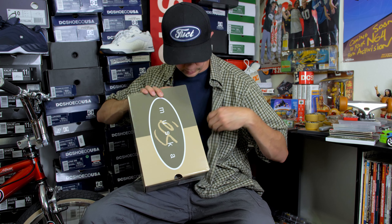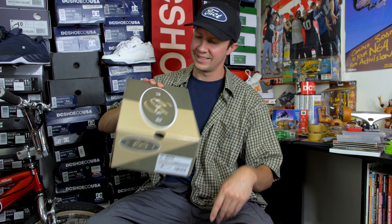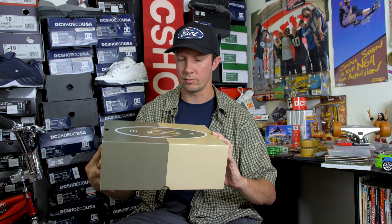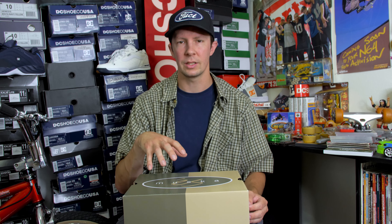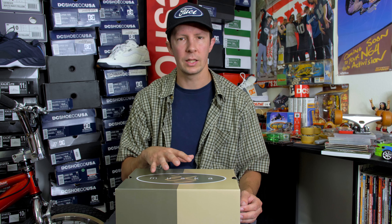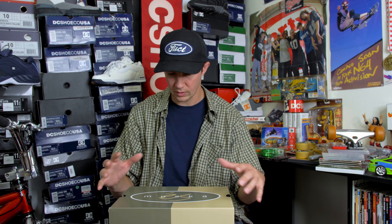It matches our color coordination today. I love that they do a decent box with it. It's not just a regular red S box, which is fine, but it's a nice little touch.